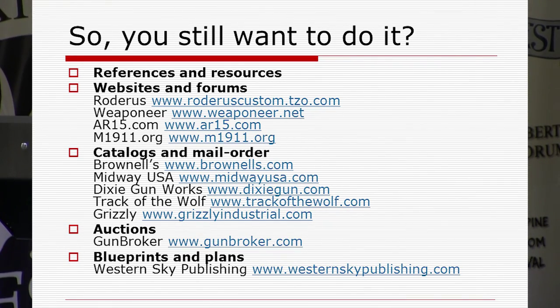For auctions, I mentioned Gun Broker. And my shameless plug — my blueprints. I have a list of more than 50 blueprints covering all different kinds of firearms. Some are actual manufacturing drawings or ordnance blueprints used to make the originals. Some are gunsmith drawings where somebody took a receiver, measured everything out, and drew it. Others are CAD drawings. They're all over the map as far as source, but they all provide great information — even if you're not going to build a firearm, they're interesting from a historical perspective.